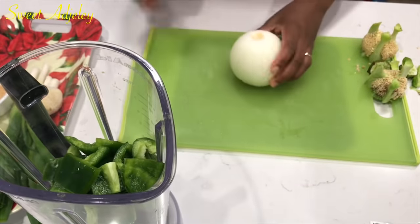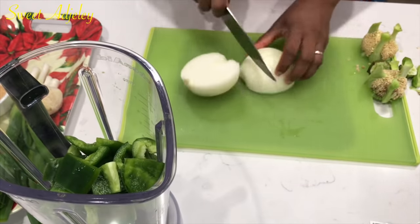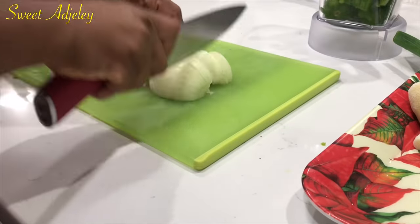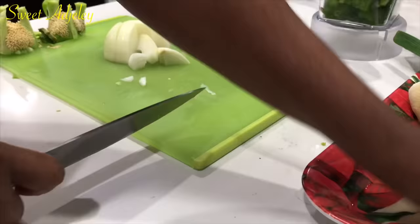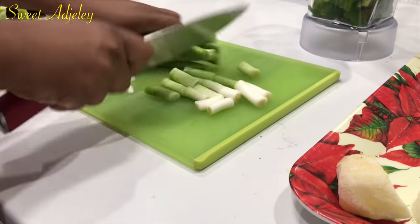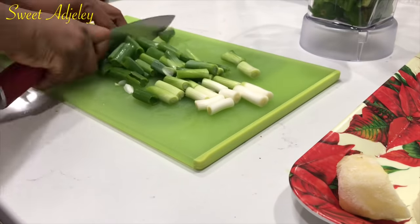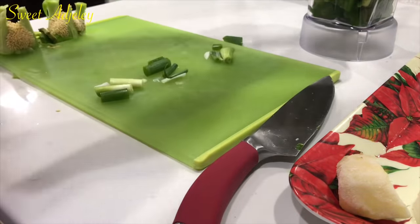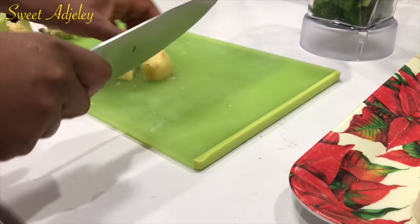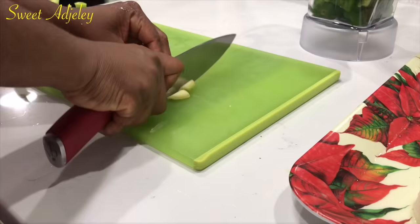Before I forget — I prefer this on my jollof rice over shito. I feel like shito overtakes the flavor of your jollof rice, but this right here actually enhances the flavor of it. So if you have not tried the green pepper sauce or my salted pepper sauce, what are you waiting for? It is quick, it is easy, but most of all absolutely delicious.